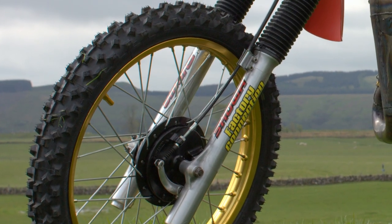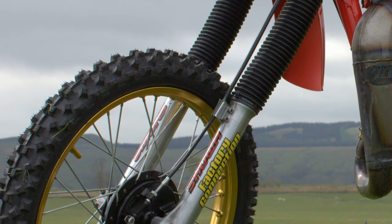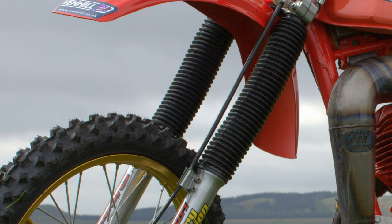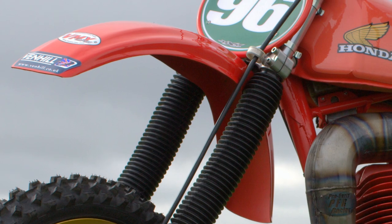A set of Showa forks on the front end of the CR250 — these were also good suspension systems for the time, and kept this little 250 Red Rocket tracking straight and true even in the roughest of conditions.